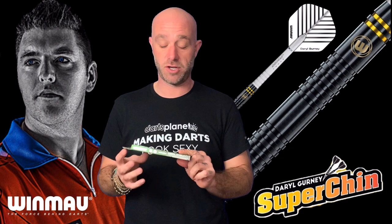Hi guys, Adam here from dartsreviews.tv in association with Darts Planet TV. Today I'm going to review a set of the Winmau Daryl Gurney Black Edition soft tip darts. Let's go and open the box.